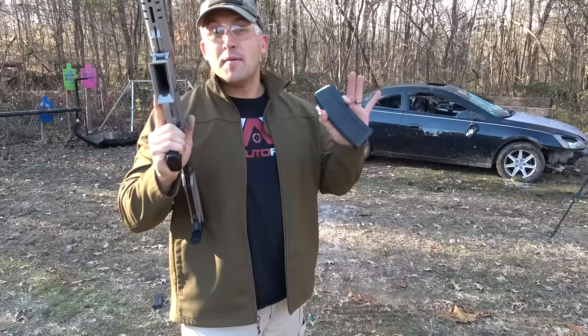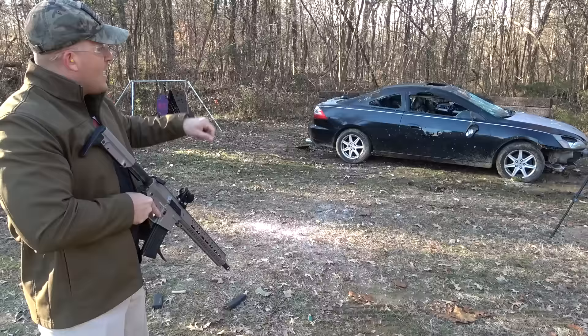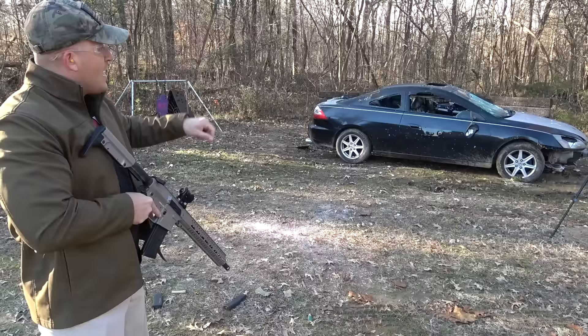So I have a 90-round snail drum full of 556 that I'm going to dump on this car. But before we do, let's hit it with 458 SOCOM. This is the CMMG MKW-15 chambered in 458 SOCOM and I'm going to be using some Underwood ammo — 300 grain jacketed hollow points. I'm going to try to hit the watermelon with the first mag and then with the second mag, try to get that pineapple.